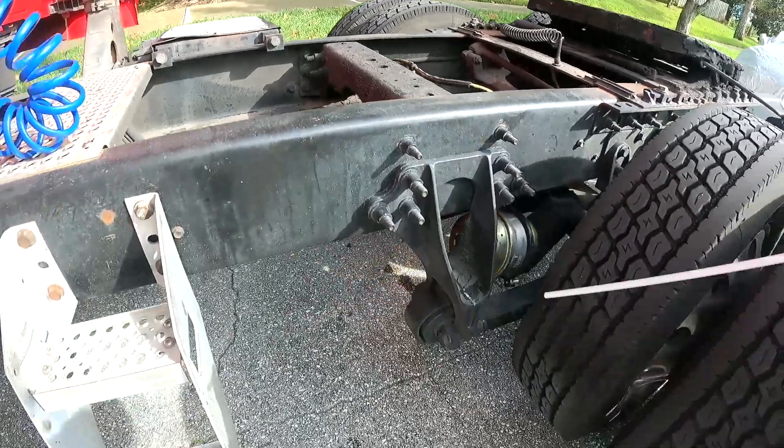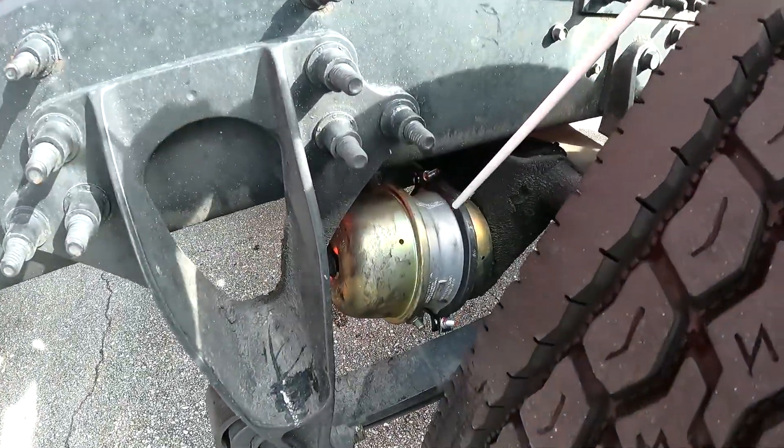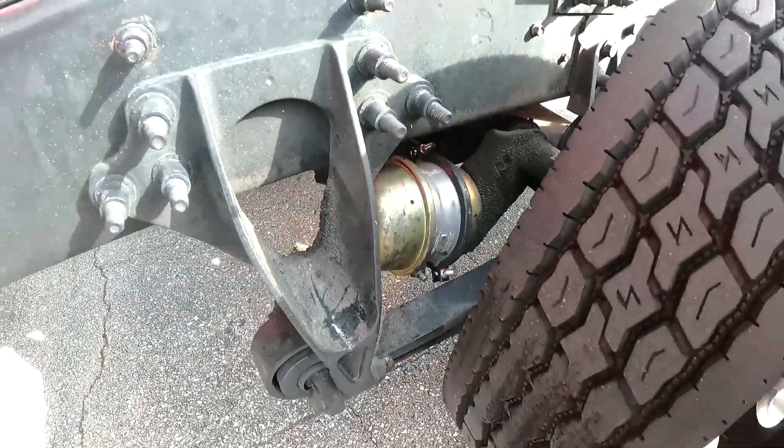My brake chambers are properly mounted — no missing or loose clamps, no cracks, no leaks.